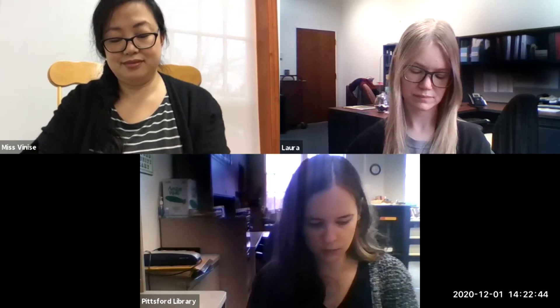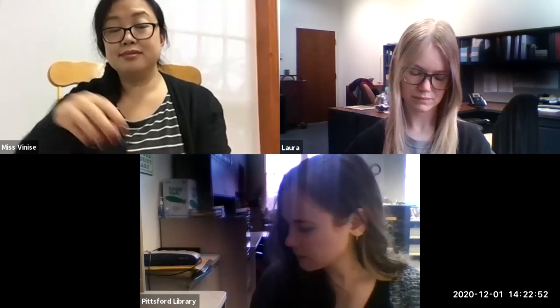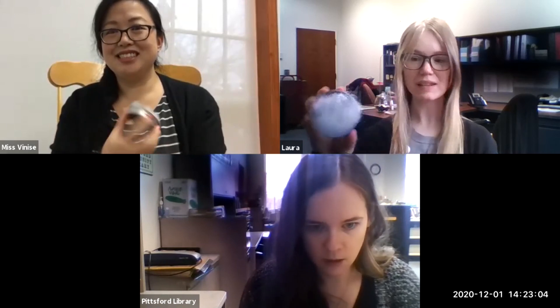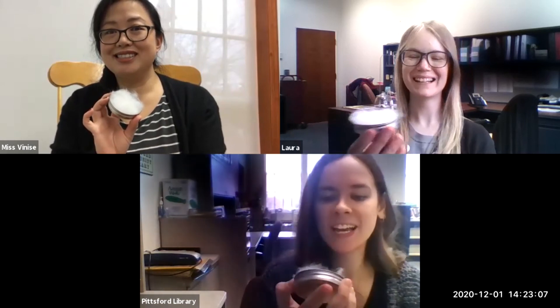Now we do have to do a little bit of waiting while making this craft, because we have to wait for the glue to dry. So we are going to wait a few minutes for our glue to dry, and then we'll be back to move on to the next step. See you guys soon!